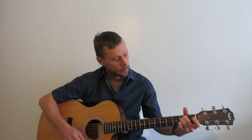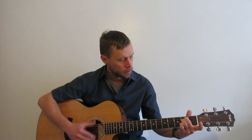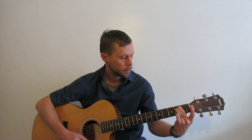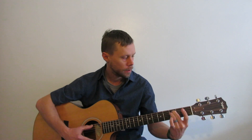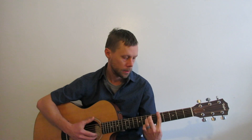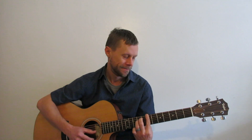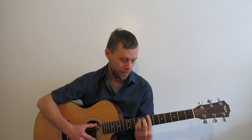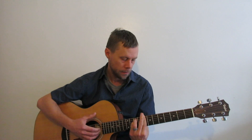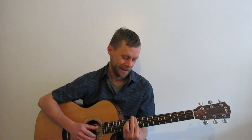We can also learn the minor. E minor, F minor, G minor, A minor, B minor, C minor, D minor.